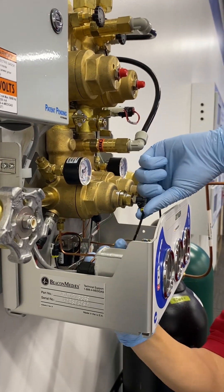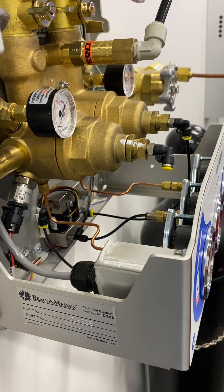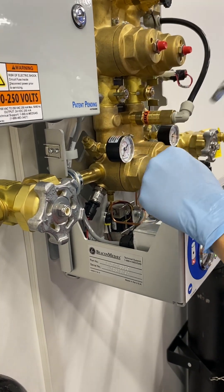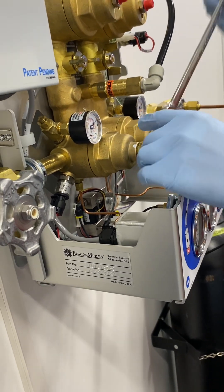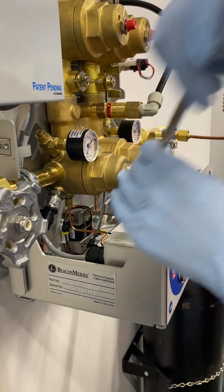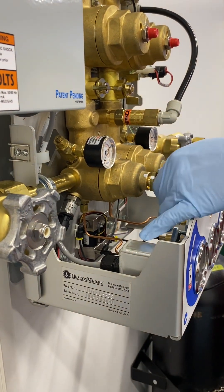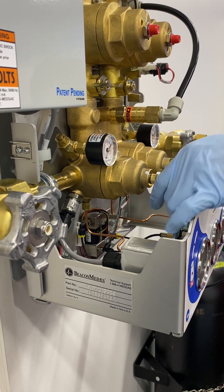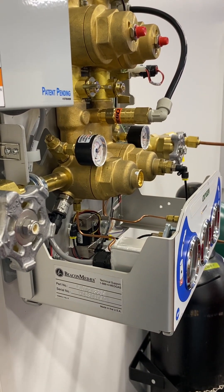First step, remove the dome bias tubing. Next step, we're going to remove the adjusting stem. You'll note that we put some lines on there so that it'll help us get things back together like it was. First thing we'll do is break the lock nut free with a 26-millimeter wrench, and then we're going to remove the adjusting stem using a 19-millimeter wrench. We're going to count the number of turns to remove it so that when we go back together, we can get the regulator adjusted to about where it was before. That was eight turns.